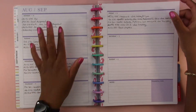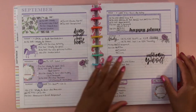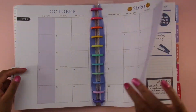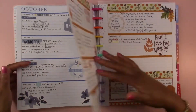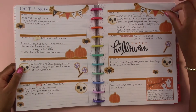Even the times when I didn't decorate I still used it. I didn't decorate these weeks but I decorated every other week except the monthlies. I don't use the monthlies but I've decorated the weeks for my academic planning and it has worked out really well for that.